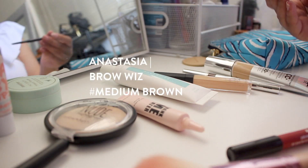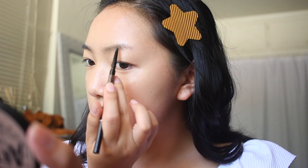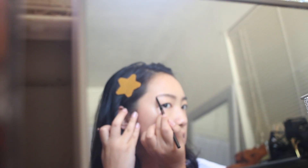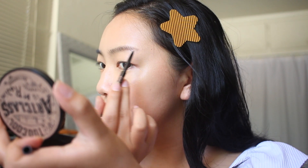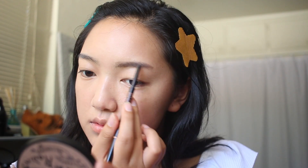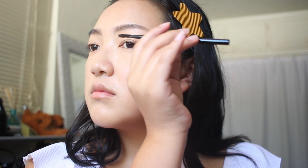I usually like to start with the areas on my face that take the most time, and that is my eyebrows. With my Anastasia Brow Wiz pencil in the shade Medium Brown, I'm going to start at the end of my brows and work my way inward — drawing the shape first and then filling it in. I'll slowly draw upward strokes following my hair growth to create a more natural look. We don't want anything too bold or too precise. Then I'll go in and blend any harsh lines.